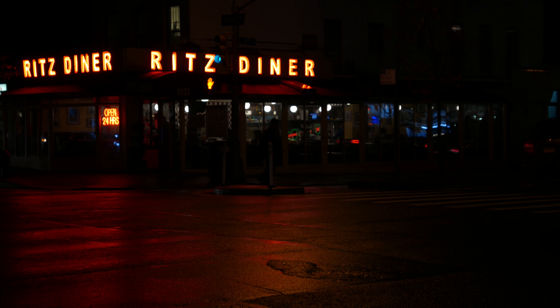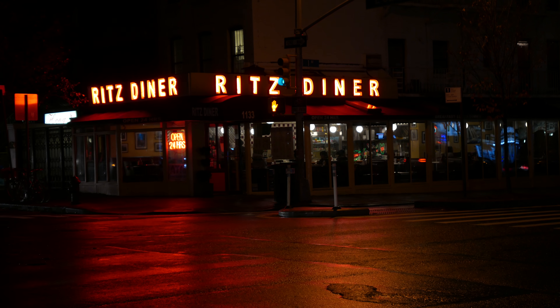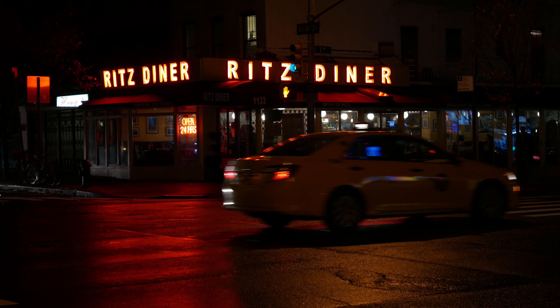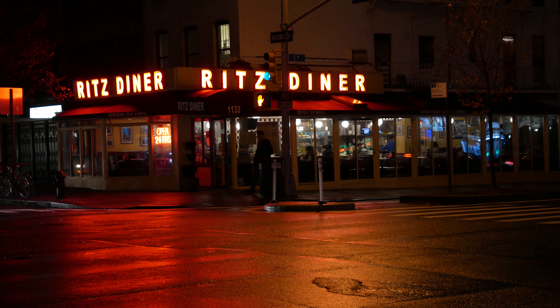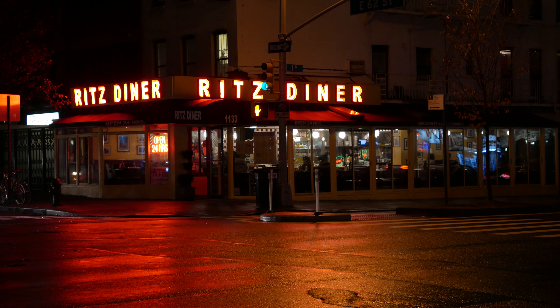I hope it's focused. ISO 400 — I don't know how to focus, I apologize. It's on automatic focus. ISO 800. Focus. This is maximum zoom.